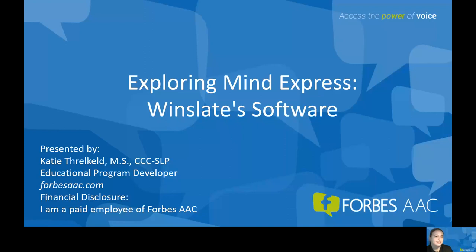Good morning everyone. My name is Katie Threlkeld. I am an SLP and the Educational Program Developer for Forbes AAC. I am a paid employee of Forbes AAC.